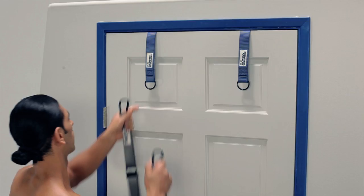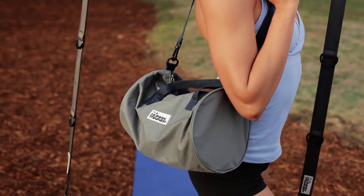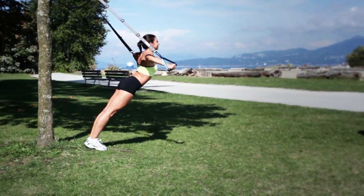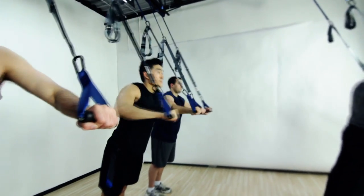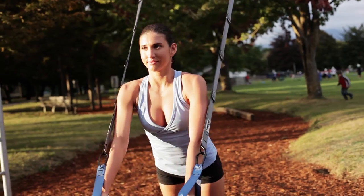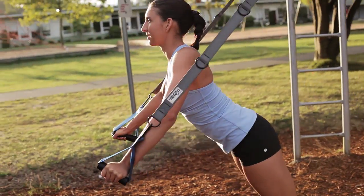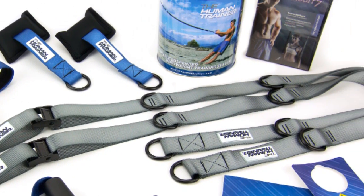Easily use the Human Trainer in any doorframe without causing any damage, and it's completely portable so you can even use it outdoors with any sturdy structure, beam, or tree. The Human Trainer is suitable for all fitness levels and is even used by elite professional athletes. It's 100% guaranteed to help you lose weight, make you stronger, more athletic, more flexible, and to help you look and feel better all around. The Human Trainer, by Astone Fitness.